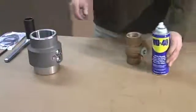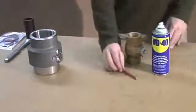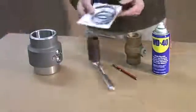Today we're going to talk about seal replacement of a 3000 series swivel joint. The tools you're going to need are a degreaser, a magnetic pen, a socket wrench, and the seal replacement kit.